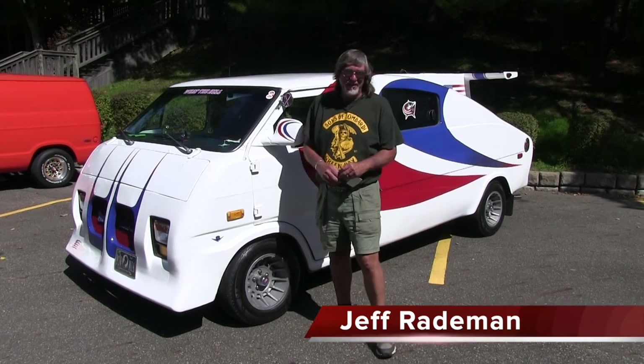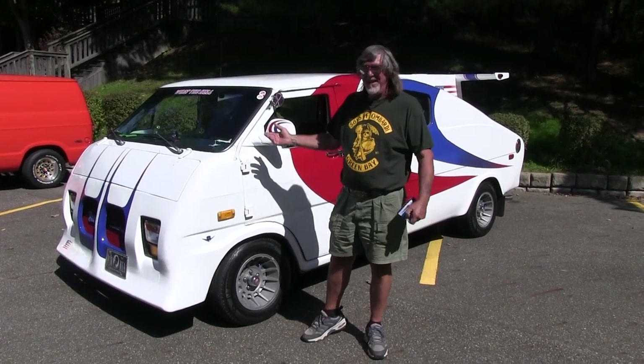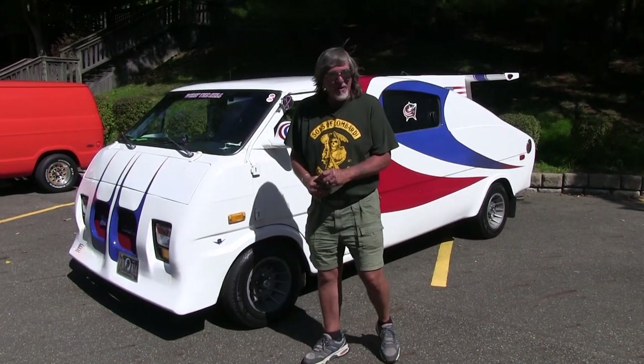Hi, my name is Jeff Rodman. I live in Columbus, Ohio. I'm here to introduce you to — 'What the Hell' — a 1973 Ford Econoline van.